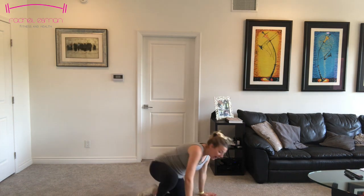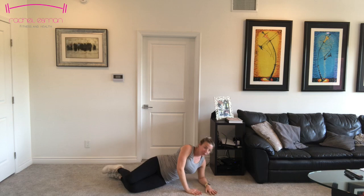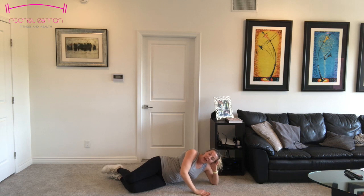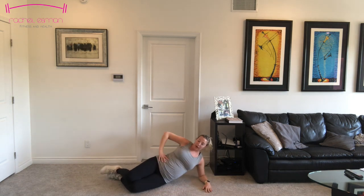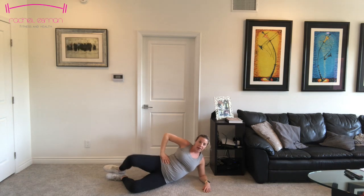We're going on to our side. You can lay in whatever position is comfortable for you. I'm going to lay on my forearm, keep my head up. If it's more comfortable for you to rest that head, that's fine. We're going to keep one arm on our hip and just go into a clamshell — keep that right leg up and down, keeping those feet together.